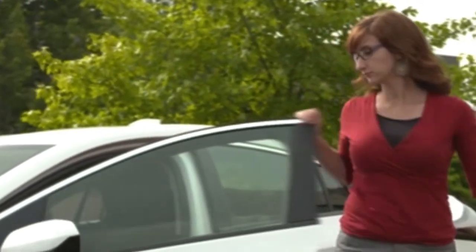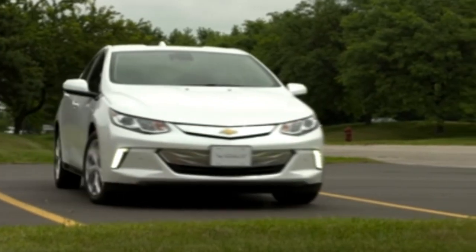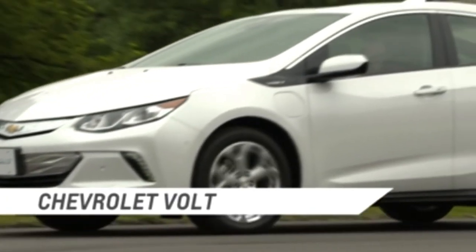Finally, there is a passive locking option. When enabled, it automatically locks the vehicle once it is off, if all doors are closed and at least one RKE transmitter has been removed or none remain in the vehicle. It is important to remember to not leave the RKE transmitter in any unattended vehicle. The Volt is equipped with advanced technology that keeps you and your vehicle safe.